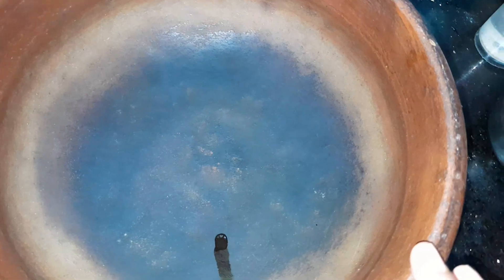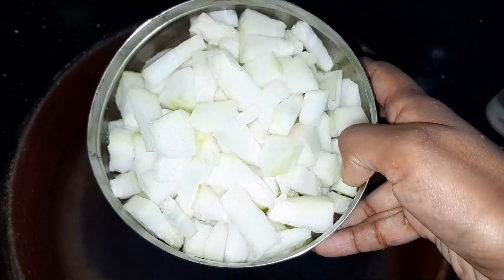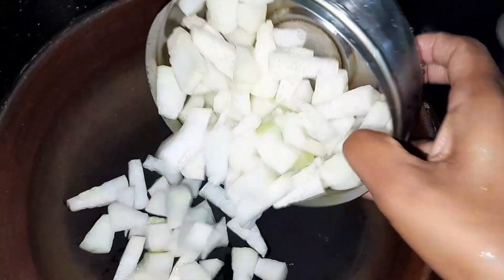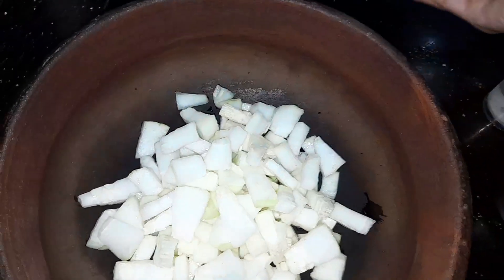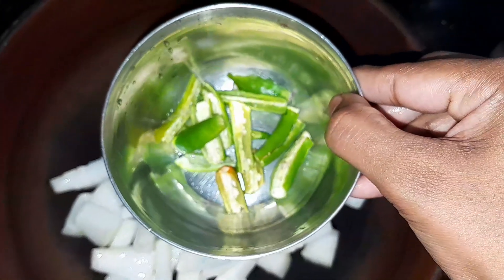I am going to check this video. I am going to make a small piece of the cake. I will make the cake for the cake.